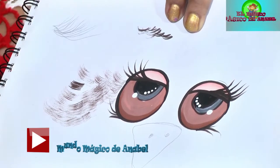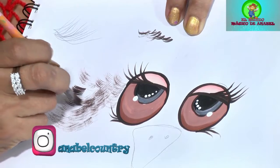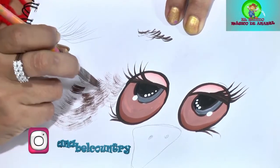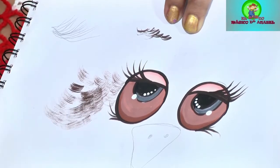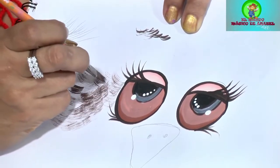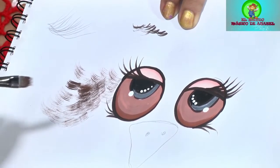Ya ustedes siguen pintando, dependiendo qué tan grueso quieran el pelito. Van intercalando más, más, más, si lo quieren bien oscurito. Recuerden que la base de un osito es el fondo para poder pintar con los pelitos sobre él. Ustedes van eligiendo qué tanto quieren.